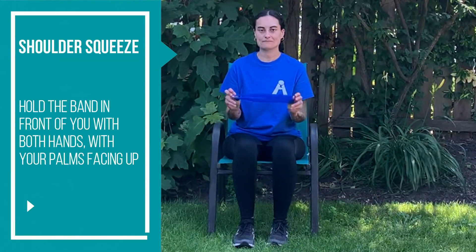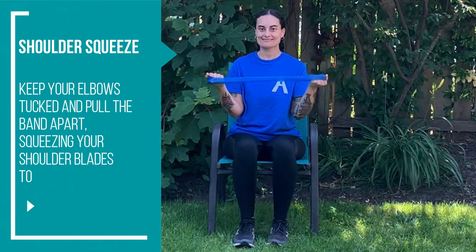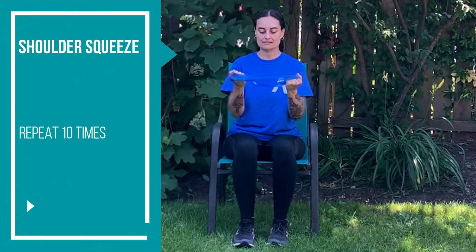Shoulder squeeze. Hold the band in front of you with both hands with your palms facing up. Keep your elbows tucked and pull the band apart, squeezing your shoulder blades together. Repeat 10 times.